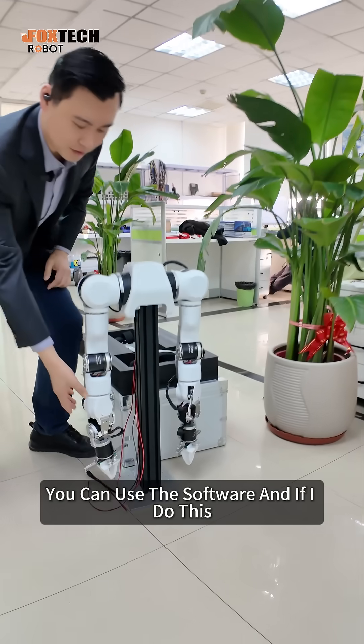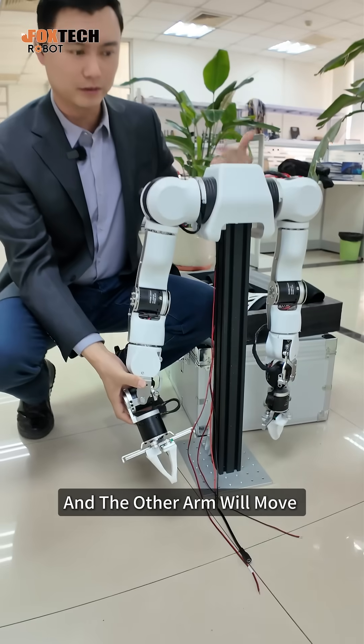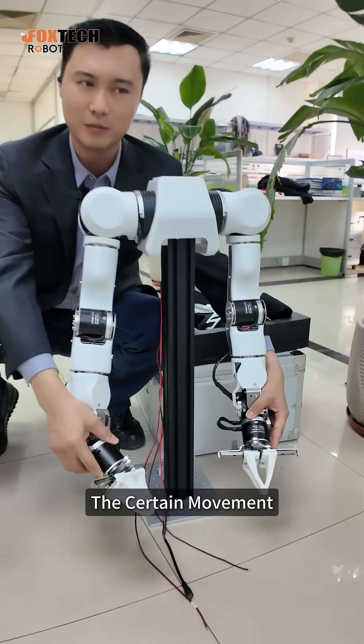If I do this, it will mimic my movement and the other arm will move. So you can use the teacher arm to teach the student arm to do a certain movement.